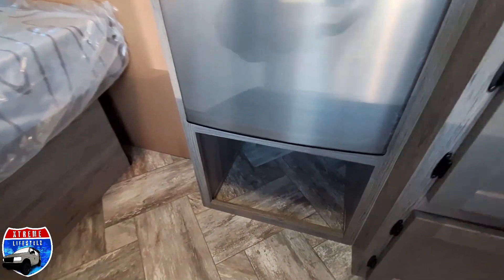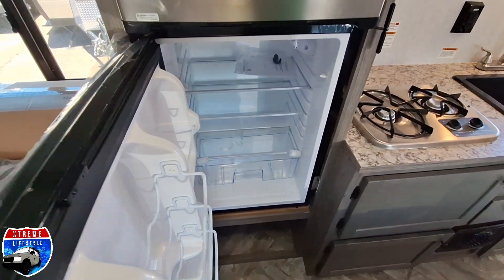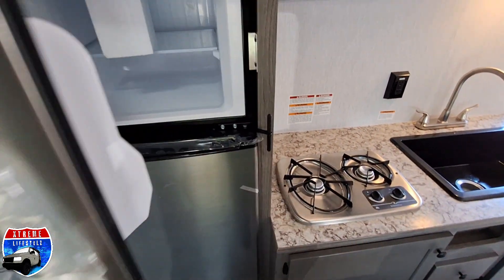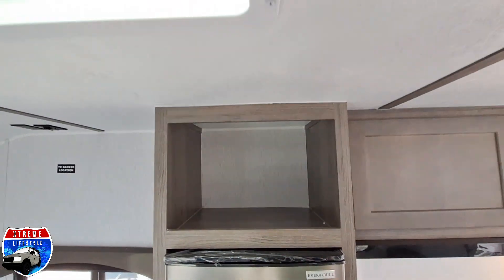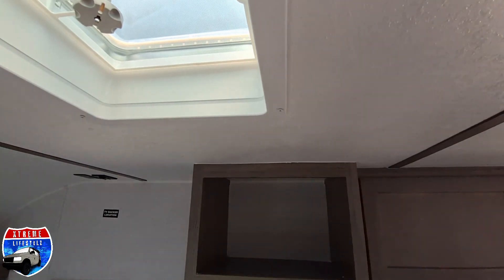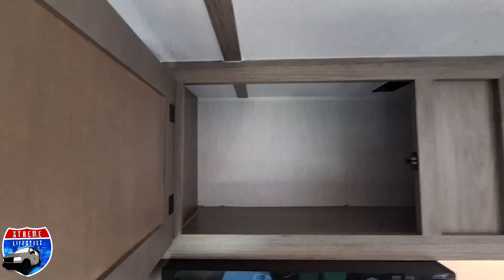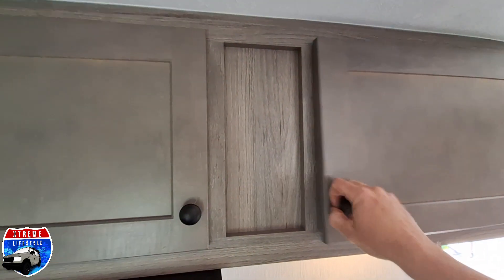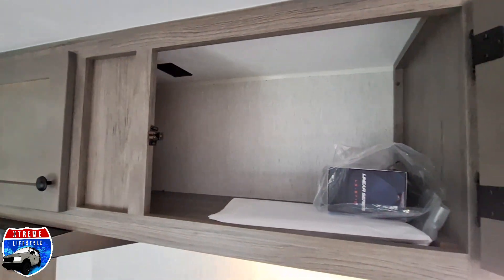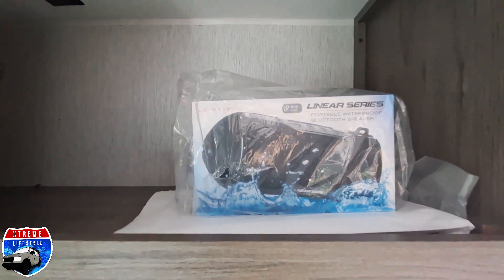Here is our 12-volt fridge with a little cubby underneath — I believe it's 4.3 cubic feet — with a double door. I love that double door, with a cubby up top. There's another vent here, some overhead cabinets right above our sink and kitchen area, with a plug up top so we can do a microwave. And right here is our Bluetooth speaker.